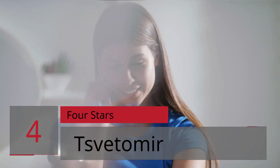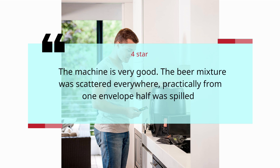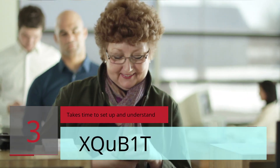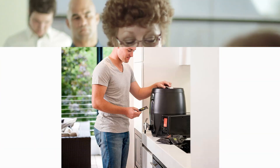Number four: Four stars. Spedimir, four stars. The machine is very good, but the beer mixture was scattered everywhere — practically from one envelope path that was spilled. — Spedimir